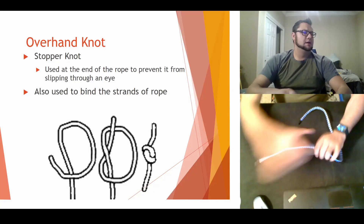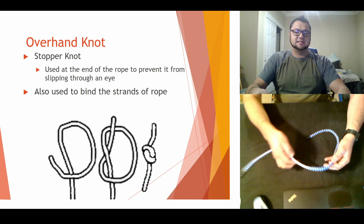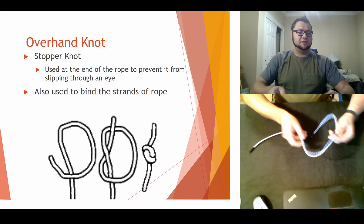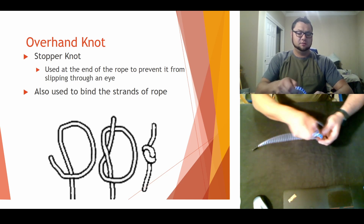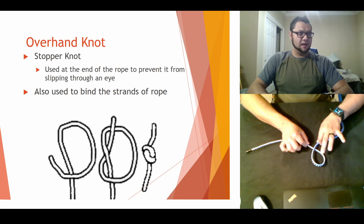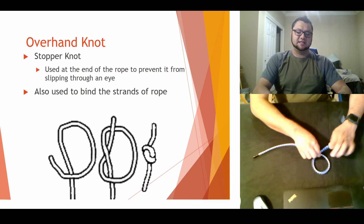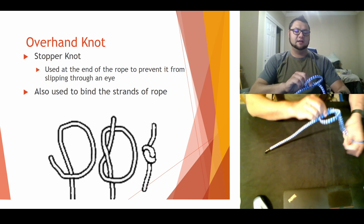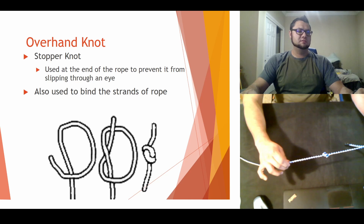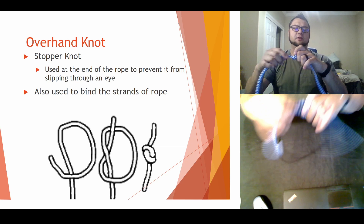A real easy way to do this: take your rope and start out. Some of you guys like holding the rope in your hands, some of you guys like setting it flat on the table, so I'll show both ways. Basically, you take it and you're going to turn it into a loop — you'll have one side on the top, one side on the bottom. Then take the top side, go around the back, and slide it through the eye that you made, then cinch down. You should have something like this.